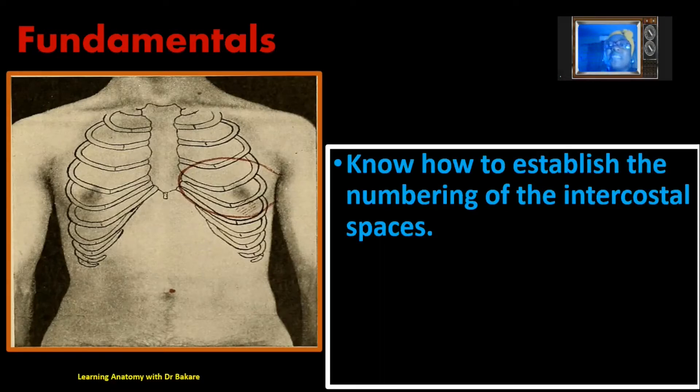To number the intercostal spaces, we of course need to know how to number the ribs. The first rib is located in this region, highlighted in white. Inferior to the first rib, we have the second rib just around the region where we have the manubriosternal joint, or the sternal angle of Lewis. This is the second rib. We then have the third rib, the fourth rib, the fifth rib, and the sixth rib.